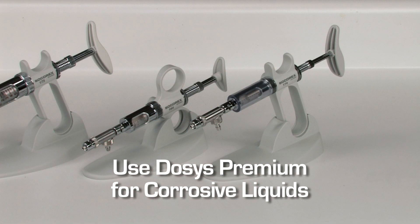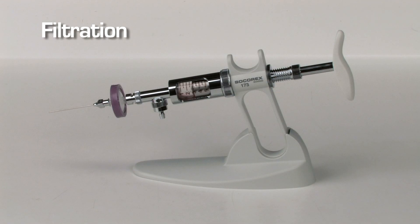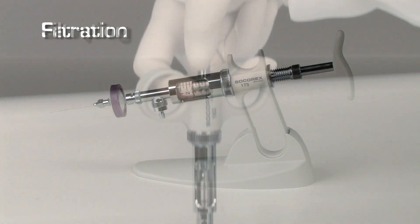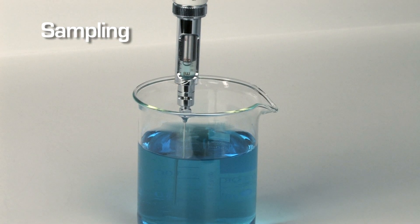When dispensing corrosive liquids such as acid or base solutions, the Dosus Premium model is recommended. A Luer Lock nozzle accommodates a standard syringe filter. The Dosus Basic, without a valve, is perfect for sampling any liquid.